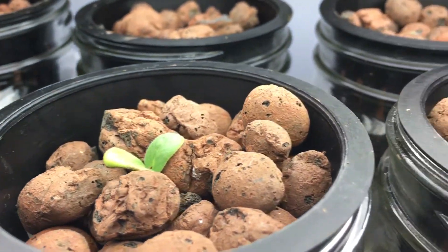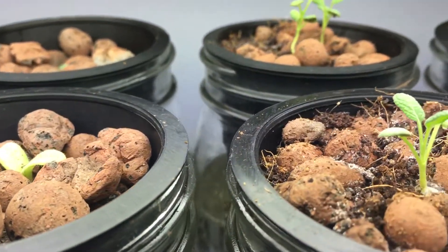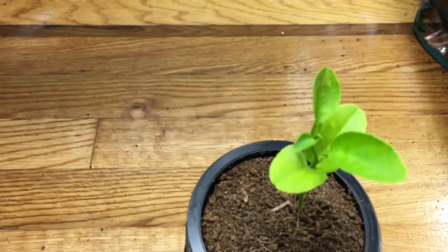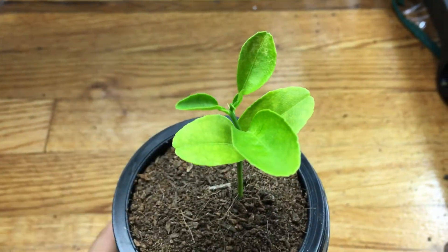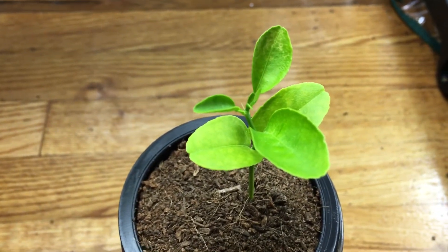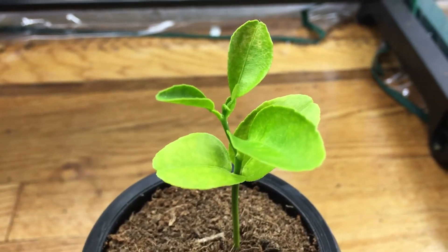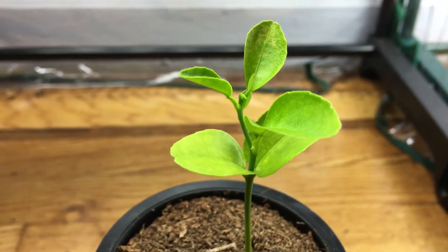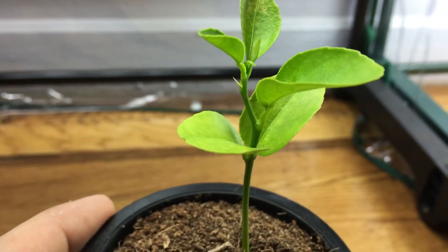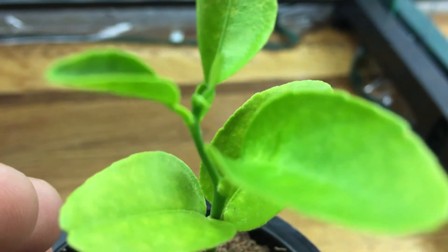Hey everybody, welcome back to my garden. I wanted to show you a nice little update today with my hydroponic orange plant. Let's come down below and take a look. This is a little orange seedling that I planted from seed on April 5th, and today is already June 19th, so it's been basically about two and a half months and should be coming on our three-month mark pretty soon. Look at how beautiful this plant looks.